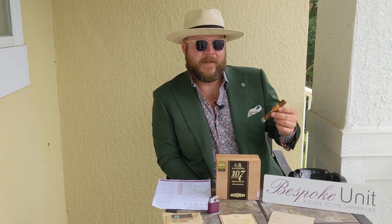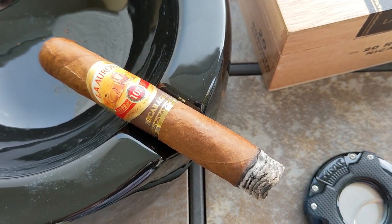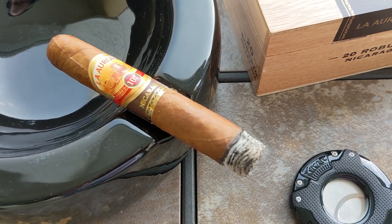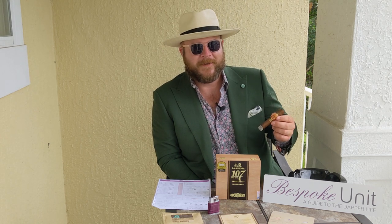Without a doubt, the main thing to take from the first third is definitely that oiliness, that leatherness, that woodiness and a little touch of pepper. This is a Nicaraguan Puro with a Nicaraguan Habano wrapper. The binder and filler are both from Nicaragua but they are undisclosed by La Aurora. It's an ultra premium cigar so it's completely long filler and handmade.